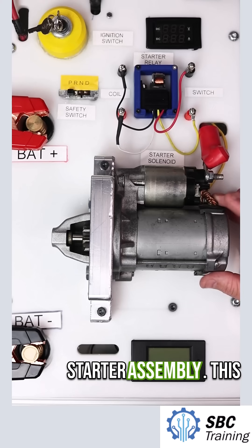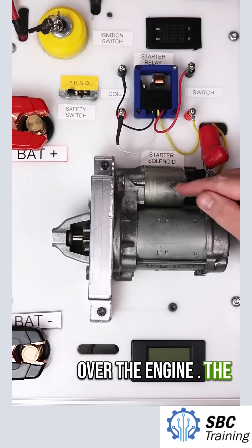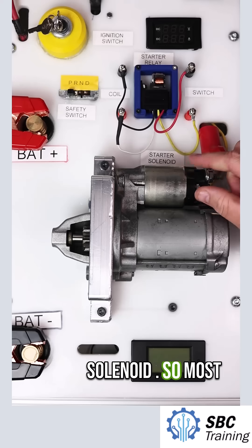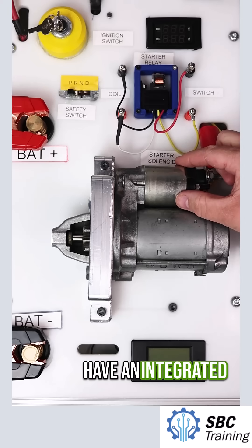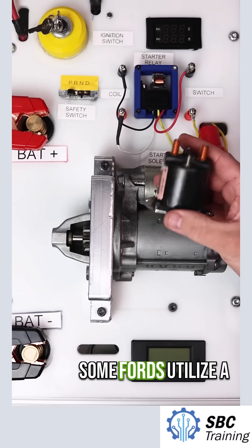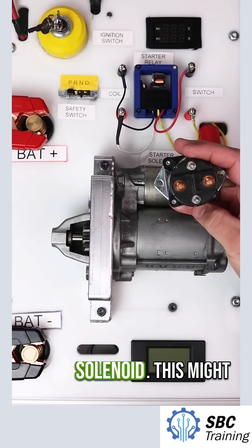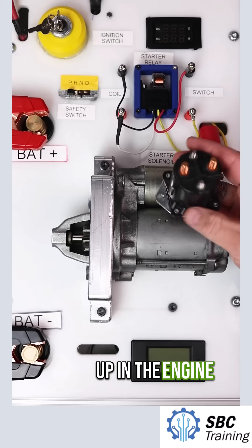This is my starter assembly. This is mounted to the engine in order to turn over the engine. At the top here I have a solenoid. Most starters are going to have an integrated solenoid that's part of the starter assembly. Some Fords utilize a separate solenoid — here's a starter solenoid that might actually be mounted up in the engine compartment.